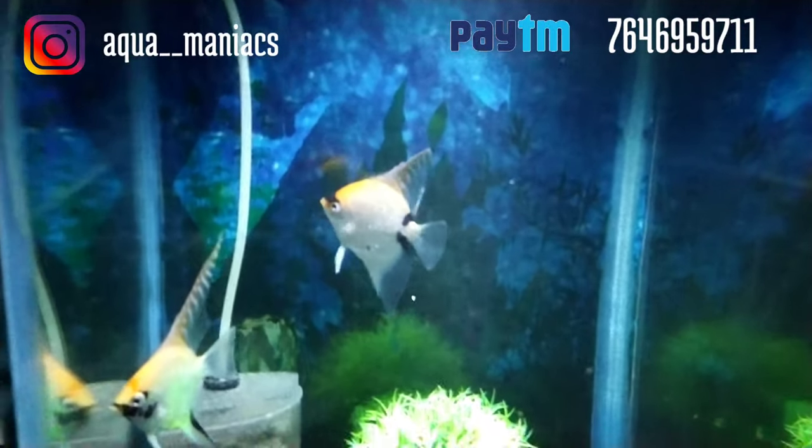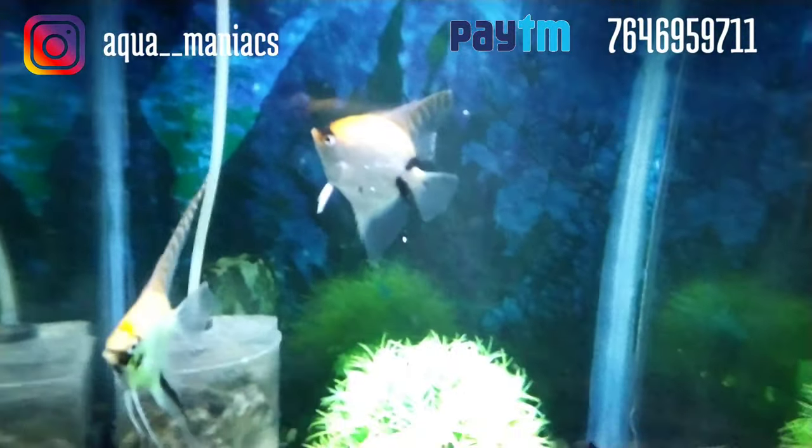This is Ryan and you're watching the Aquamaniacs. In today's video I'm going to be showing you guys how to treat fin rot.